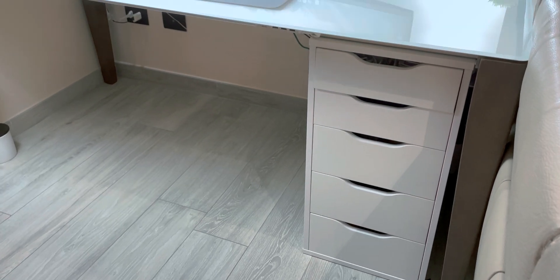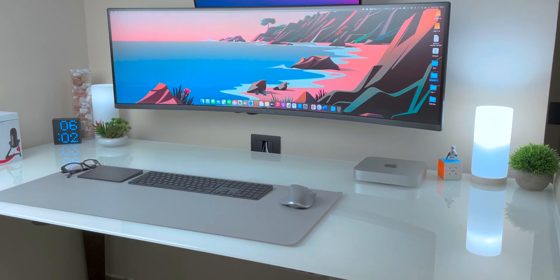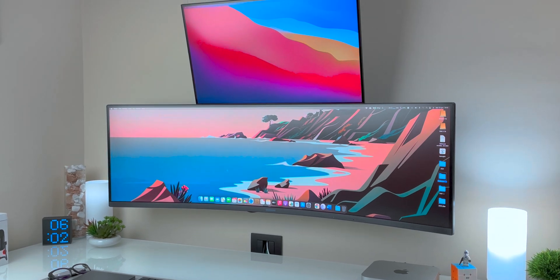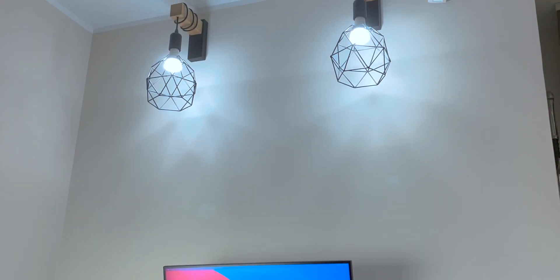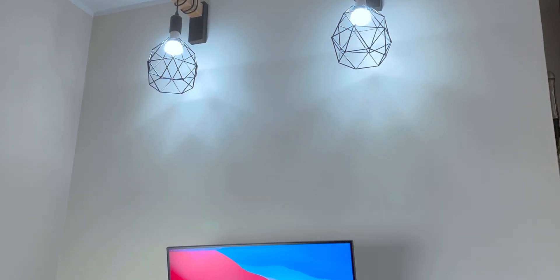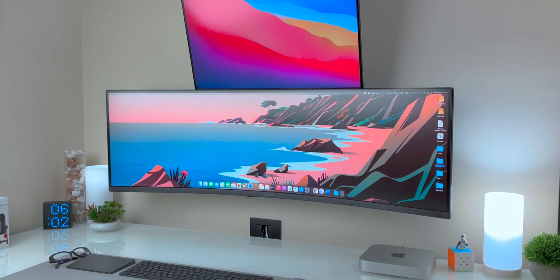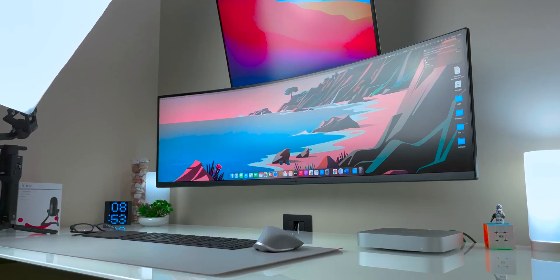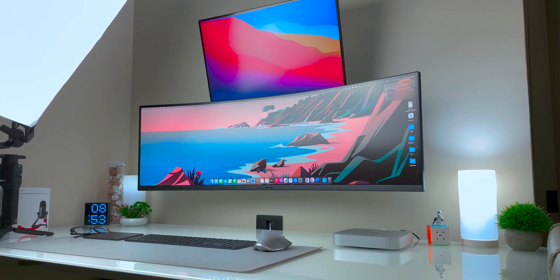One of my biggest concerns was that I wasn't sure if it could run my current 2021 setup that you can see behind me. It's composed of a super ultra-wide 49-inch Samsung CRG9 at 120Hz, 5120x1440p HDR1000 display, and on the other side an LG 27UK850W 4K 60Hz HDR10 monitor. At the end I decided to get it and if it didn't work just return it — but it actually worked and worked very well. It's currently running one monitor in HDR via Thunderbolt 3 at 120Hz.